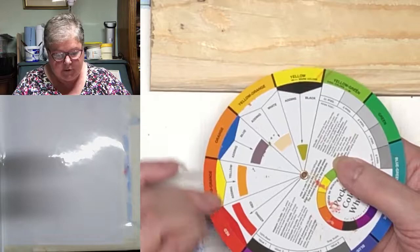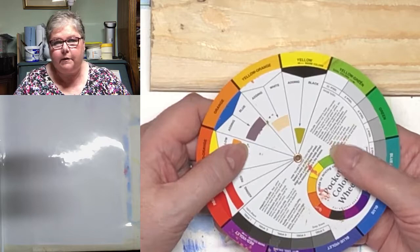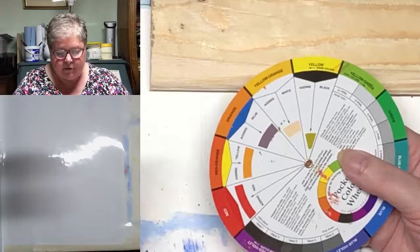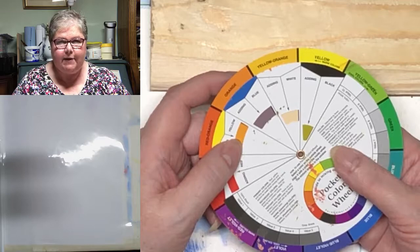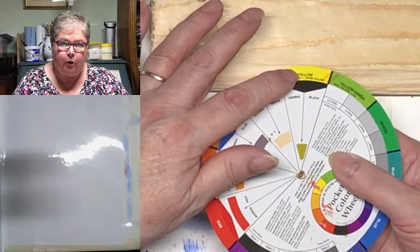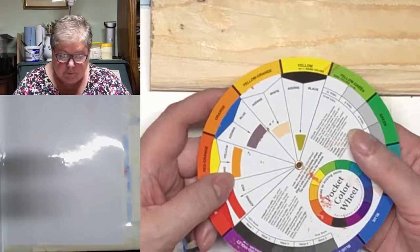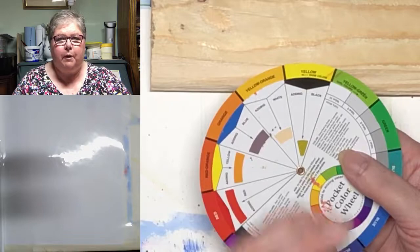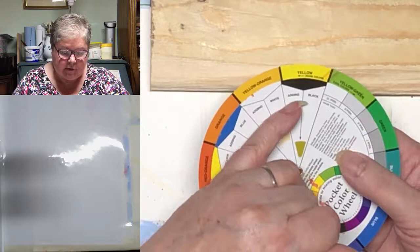Something else comes into play with regards to these hues. You will notice that neither black nor white are included on our outer circle, and that's because, in the strictest sense, they aren't colours. The black is very, very intense, so you need much less of it and much more of the yellow to get this sort of shade. You need many more parts of yellow to black to achieve this colour, because this just tells you you're adding black — it doesn't tell you what proportion.